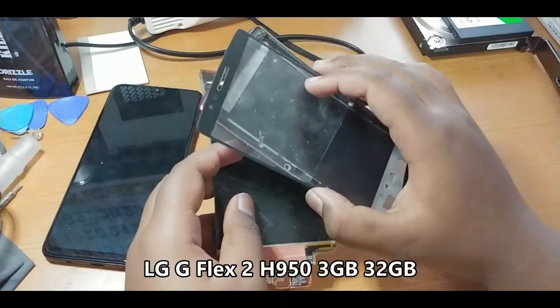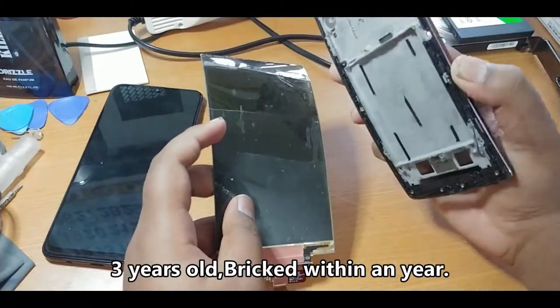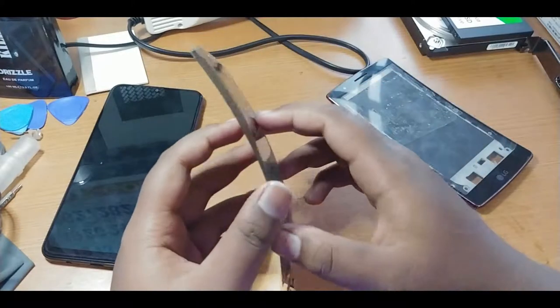This is a display from the LG G Flex 2. It's a really old smartphone — I lost this phone around one year back. So I just want to reveal what's inside the flexible display, so now let's see.